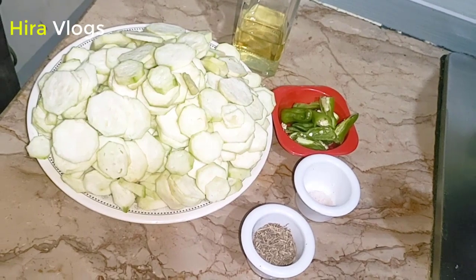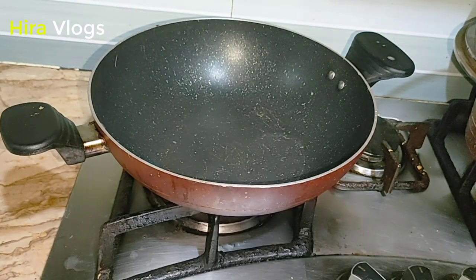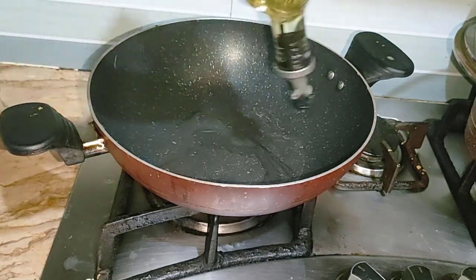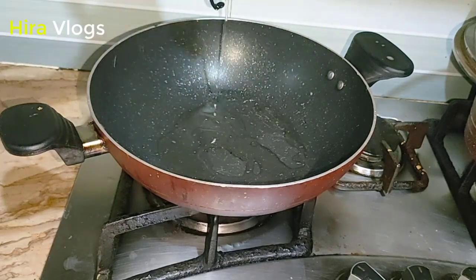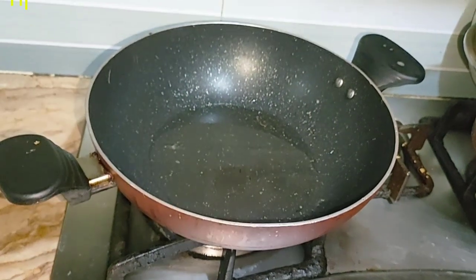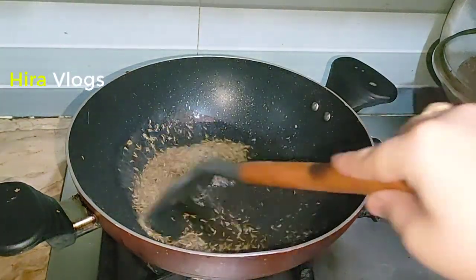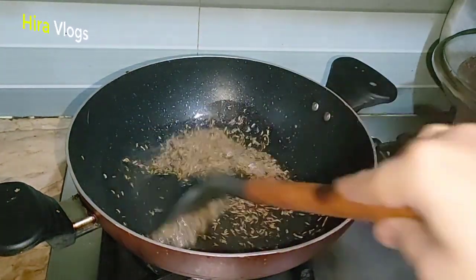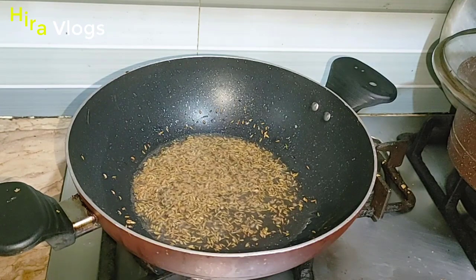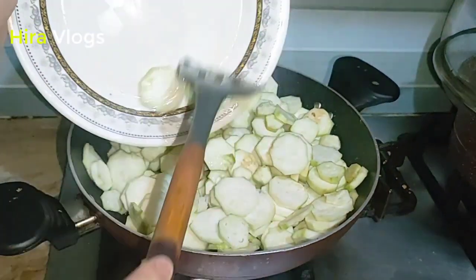I have cut the turai. I have also used oil — 2 tablespoons of oil. I will add it and fry it in a good way. Then I will add my turai which I have cut, and mix it in a good way.